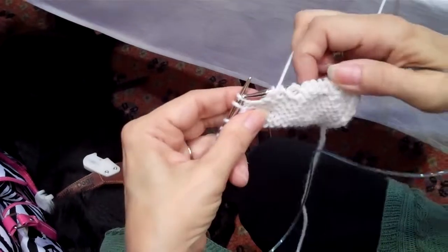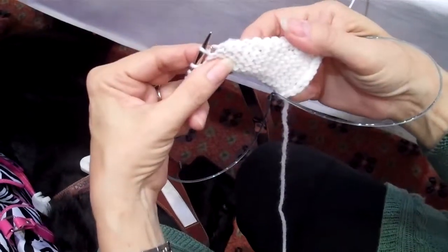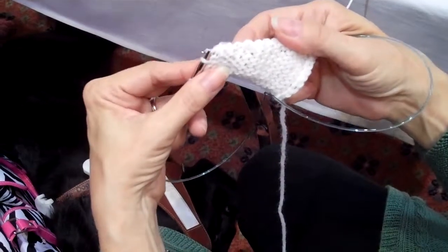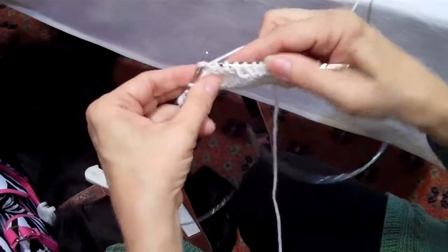I'll do it one more time since I've got one more left, and you can see this is a little trickier than the one on the right side. I'm going to lift the back side of the wrap stitch onto my needle and then I'm going to purl those two guys together.